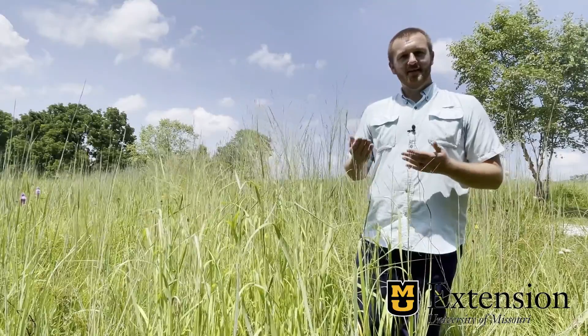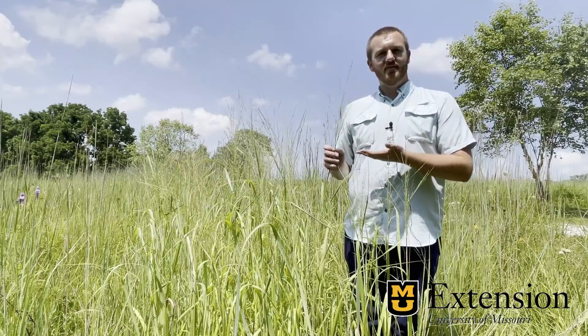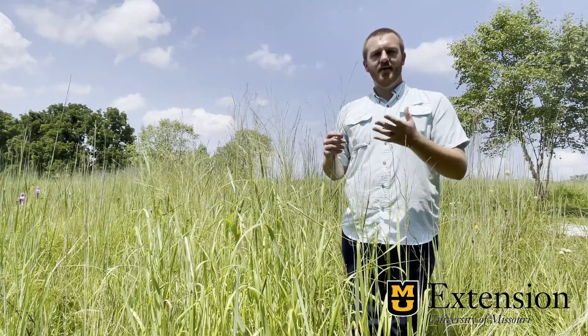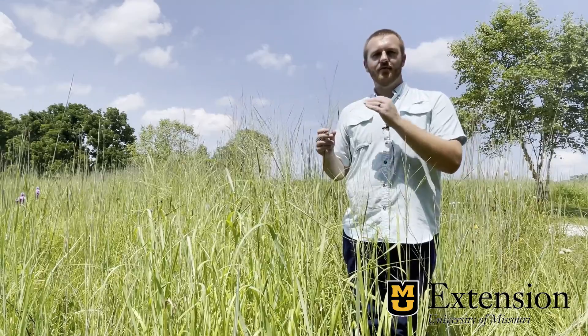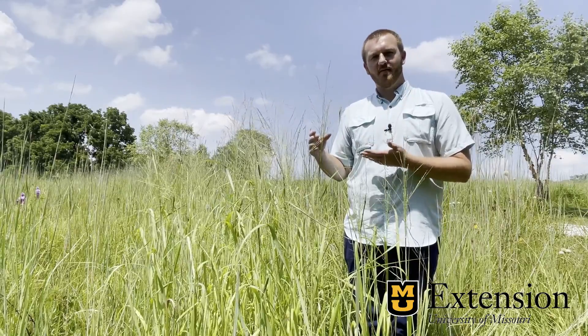One way to tell the difference between this and our others is just how open this seed head is. This is a very stereotypical panic type seed head. We'll see this on all of the panic type grasses where we have an open seed head, with these arching limbs on it, and seed produced throughout. On this particular one we see that we have a lot of smooth smaller seeds, which is very indicative of switchgrass.